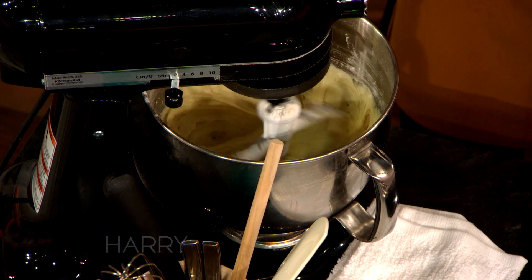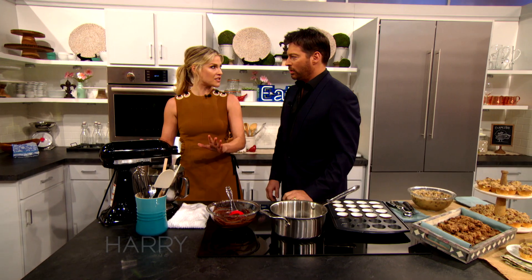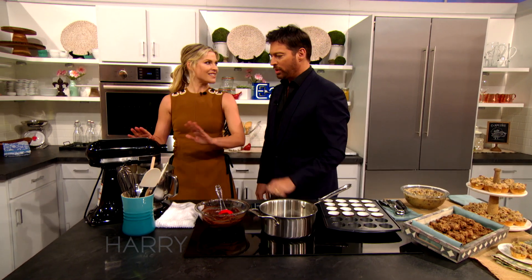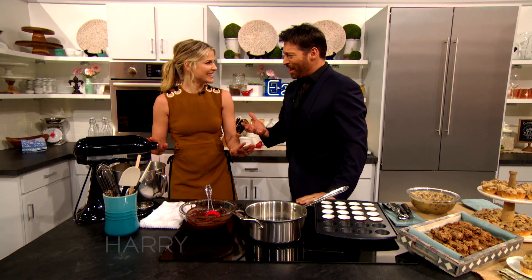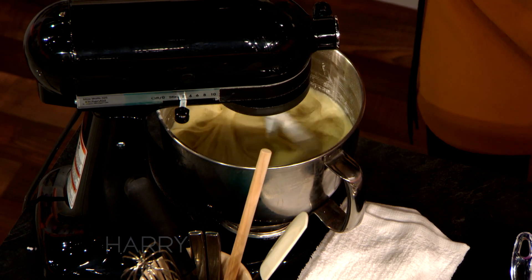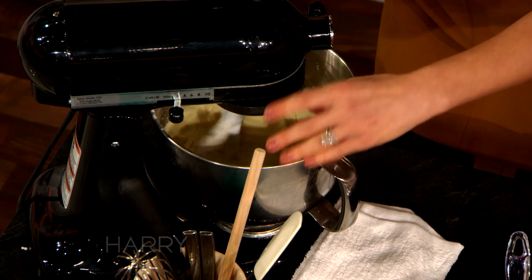You take your dry ingredients and you alternate them with the buttermilk, because you don't want it to get too tough. So you do a little of each — you don't want to pour all the buttermilk in at once. Do you like the taste of buttermilk on its own? No. Does anybody? I always smell it and I'm like, is this already rotten? No, it just smells like that.